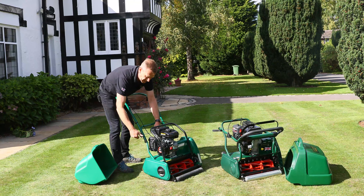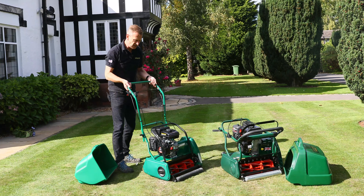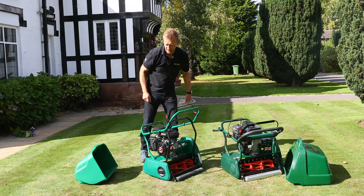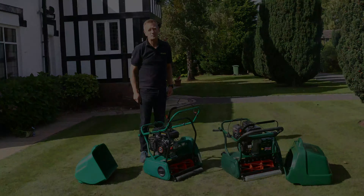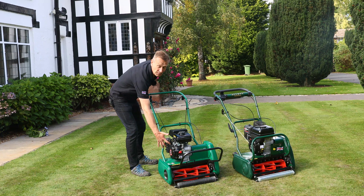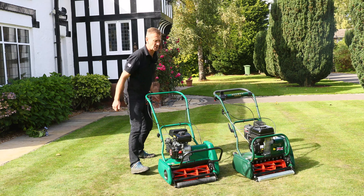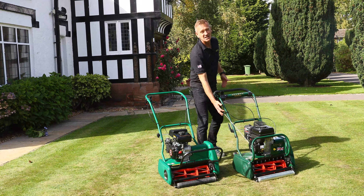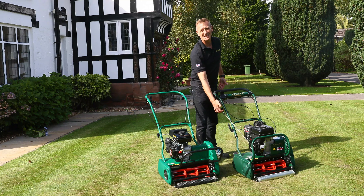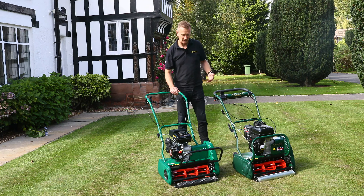If you don't need to fold the handlebars up to transport the machine or store it in the garage, it doesn't really make much difference. Also, for starting, I'm reaching down to the engine on the Classic to pull-start, whereas on the Kensington the pull-start is already at a position where I'm nearly standing up. A small thing, but these all make a difference.